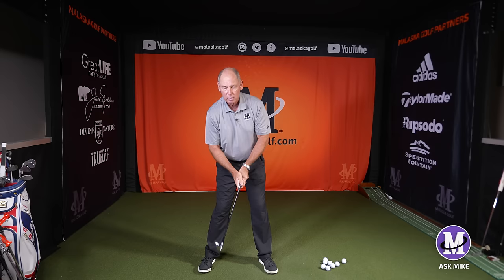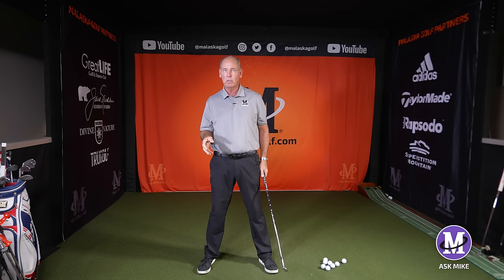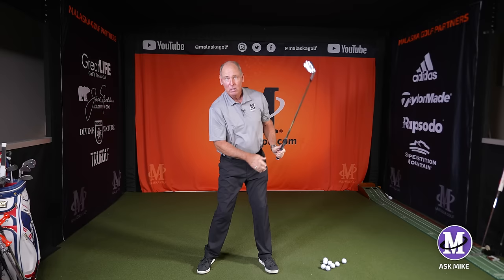So we did the left-right-left drill, where you go left, right, left, and swing. This is a really important drill because this is the sequence of a golf swing. You put weight in your left foot, then right foot, then left foot, and swing.